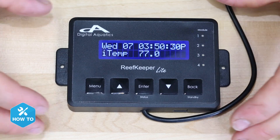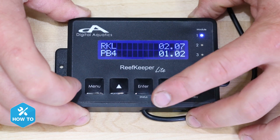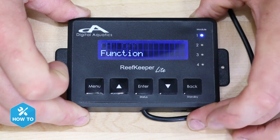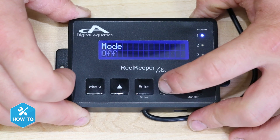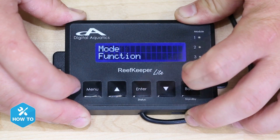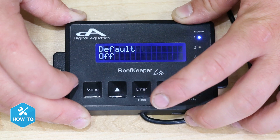Before I forget, I'll want to set my channel 1 outlet mode to auto so that it'll run the programming we're about to set up. To navigate there press menu, modules, PB4 — which stands for power bar 4 — channel 1 which is outlet 1 on the PB4, mode, and then toggle it to auto. After that I can program the heater outlet on my PB4 by pressing menu, modules, PB4, channel 1, function, and heater — and then choose my set point which I'll set to 78 degrees.